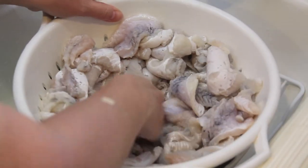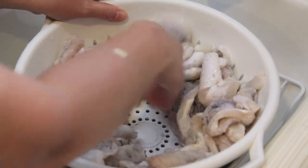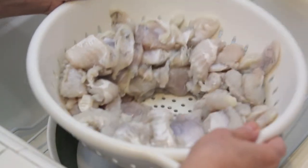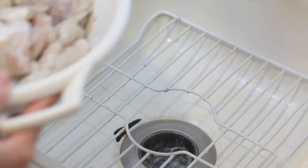Let it stay about 5 minutes. After 5 minutes, you shake the fish like this to let the water away. And now I show you how to cook.